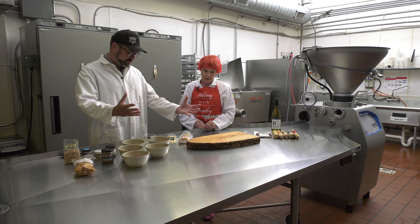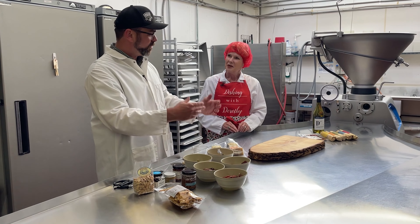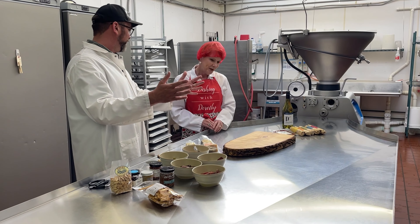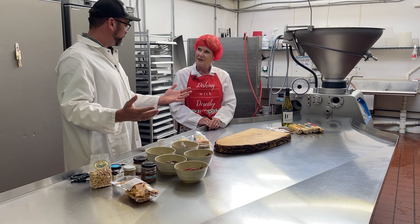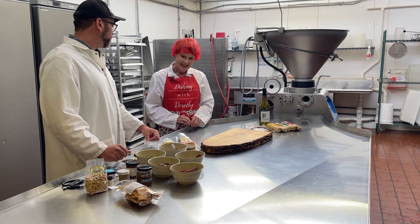So when you're assembling a charcuterie board, of course, you want to have a nice looking platter. You could just put meat on a plate and call it a day, but we want to have a little bit more fun with that and put some artistic spin on the whole thing.